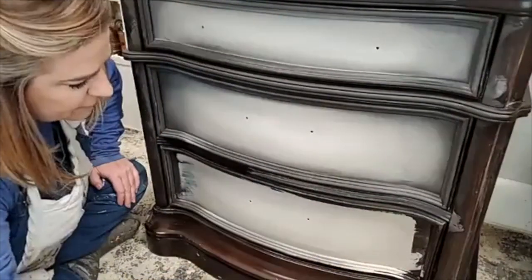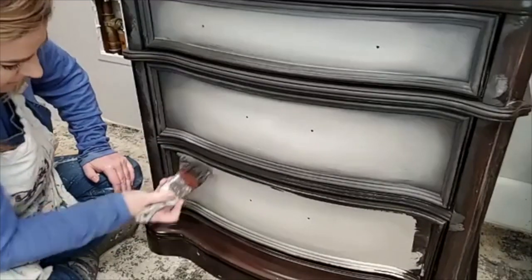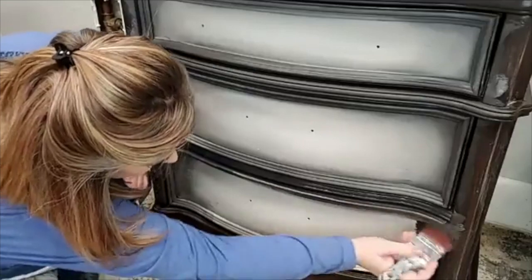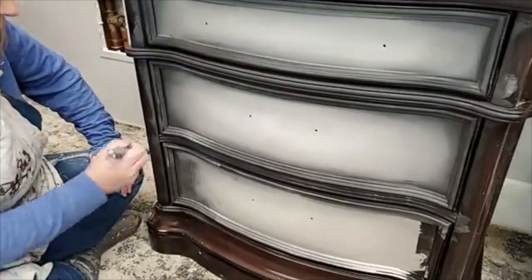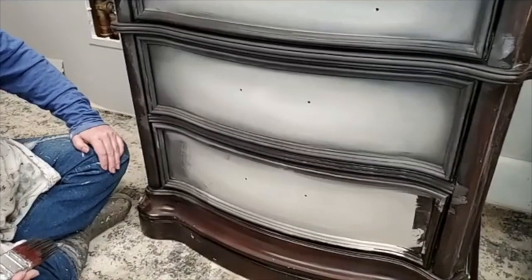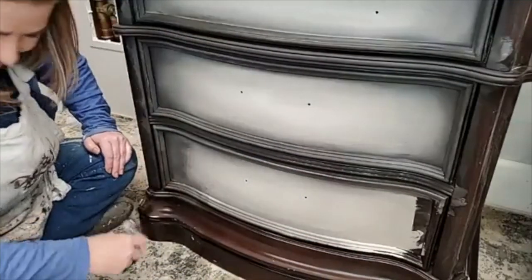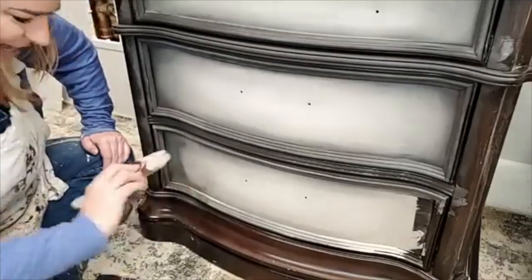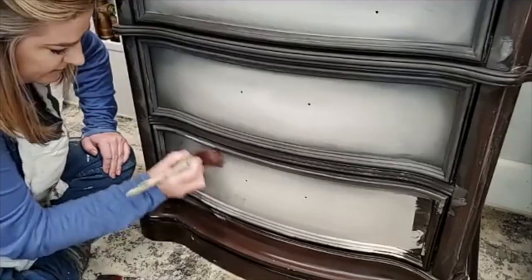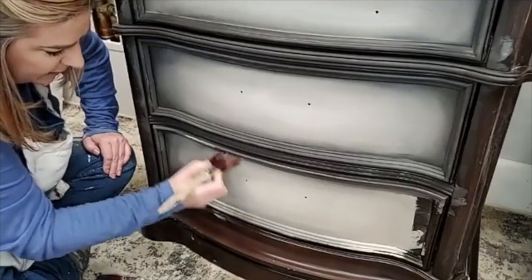You get a full start-to-finish — you can watch the entire process including our scuff sanding and then the entire finish all the way through. This set actually has a bed and a full-size dresser that are going to match. As for hints about tomorrow — I can't say anything, I'm sworn to secrecy by my team. I like the swirl because it pulls the paint colors into each other, and then I get rid of the swirl to soften up those lines between colors.